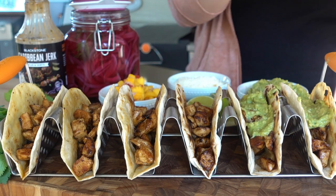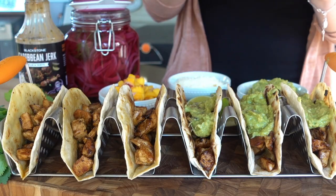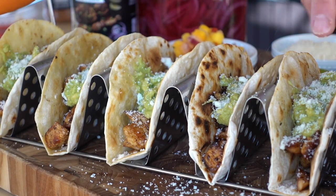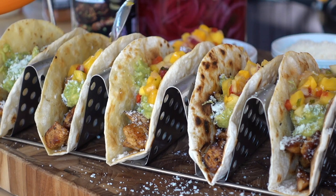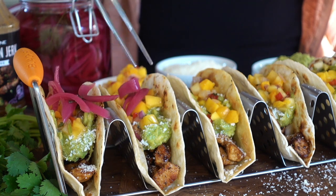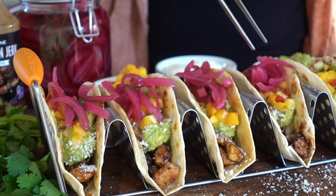Now let's dress our tacos. I'm going to top each one off with a little bit of our guacamole, a sprinkle of our cotija cheese, some of that delicious mango salsa, and top them off with our tangy pickled purple onions and a little bit of cilantro because I love it.